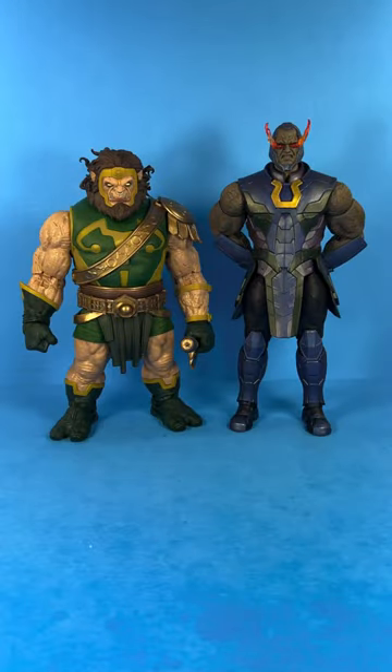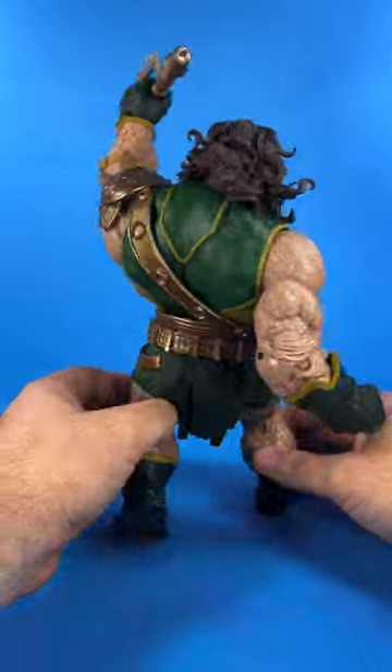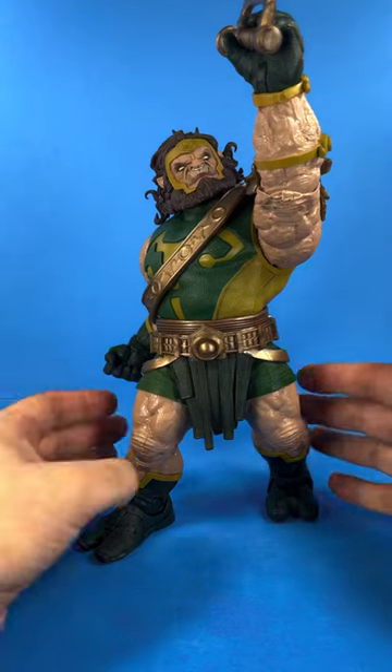Here is Calibac next to the Storm Collectibles Injustice 2 Darkseid. I'm rating Calibac with a high 9 out of 10. The sculpture keeps my eyes busy and traveling throughout to admire all the details. It's a figure that looks and feels good — a great combo balance of sculpt and articulation.